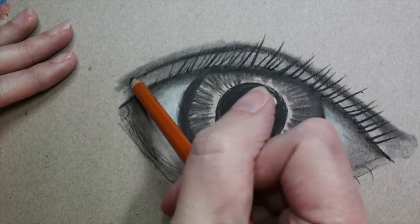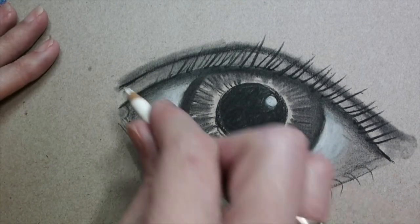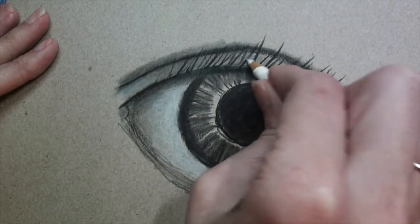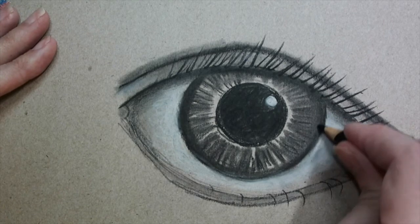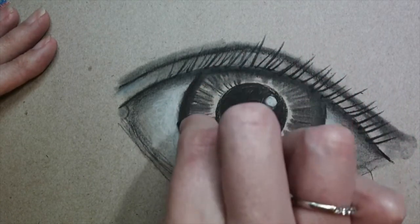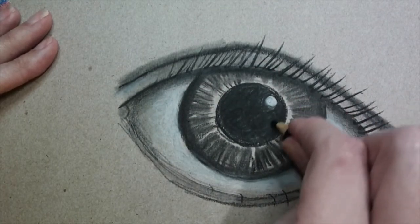It looks quite nice so far. You can really and truly make this more fantastic by adding more and more detail. You can add a little bit more white in here — it really depends on how much you want to bump this up. Maybe I'll come in here and darken this around the edge a little bit more, just so it's got a bit more contrast again. Contrast is the difference between the light and the dark — so just take your time and make it beautiful.